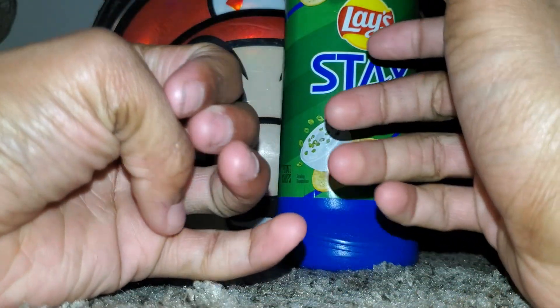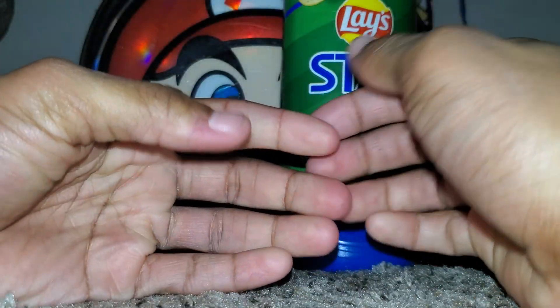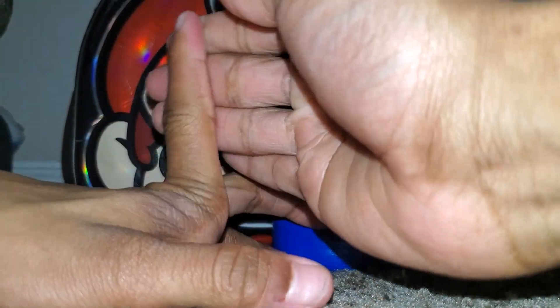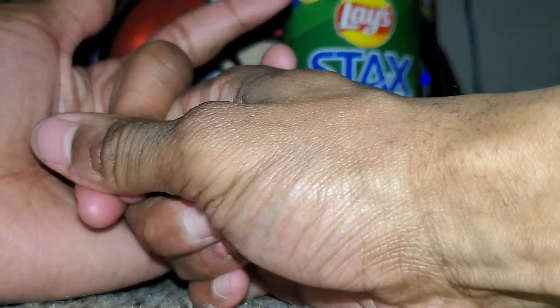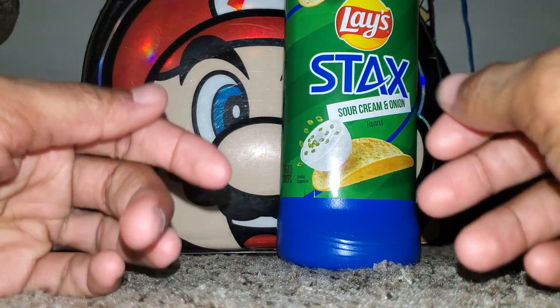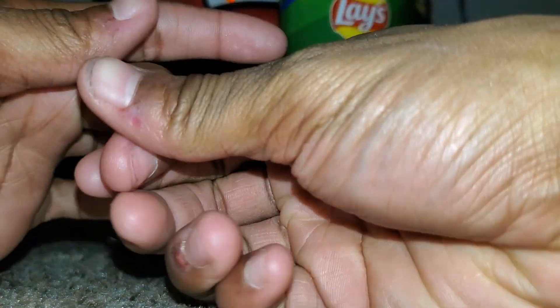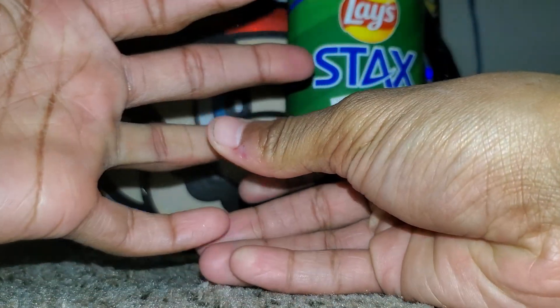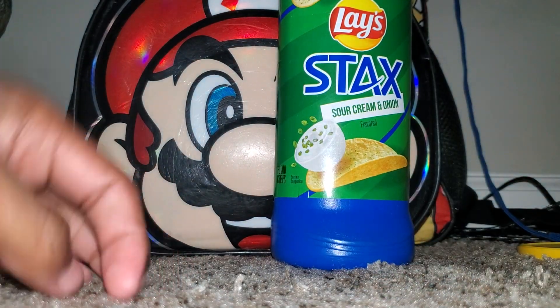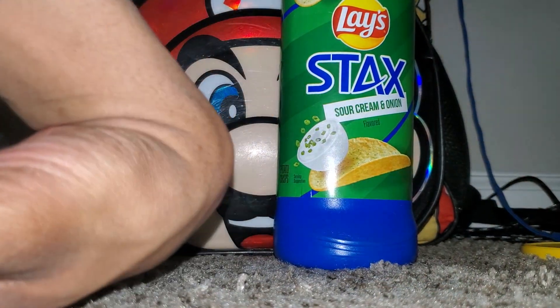Let's start with my thumb, let's try this one. This one — ouch, that one I can't do. Let's try this one. Now the pinky. Let's try the rest now. Okay, I can't do the rest.